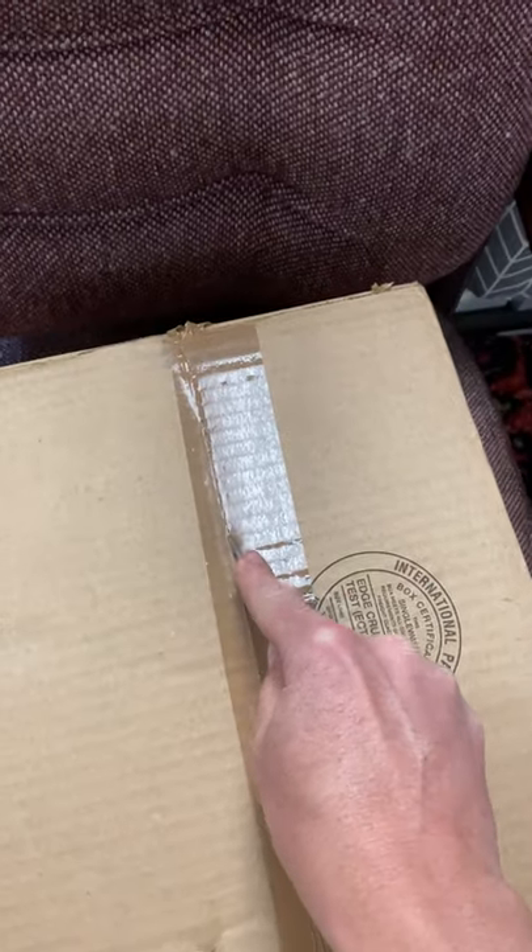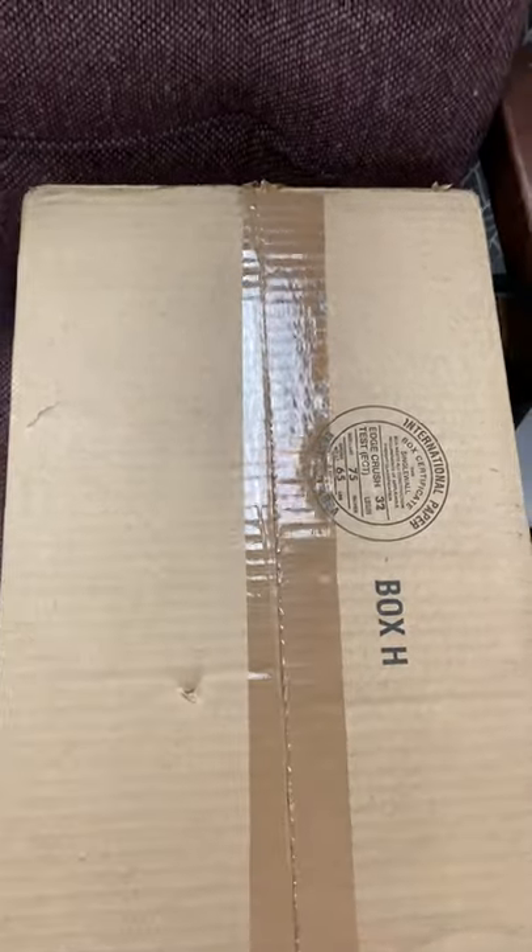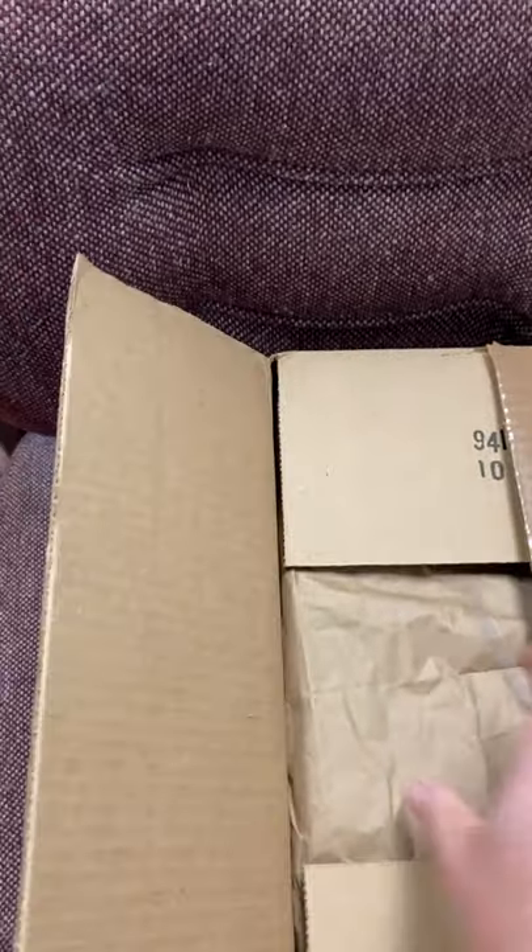Alright guys, this finally came in the mail today. I want to open it up and show you what I got. I'm real excited.